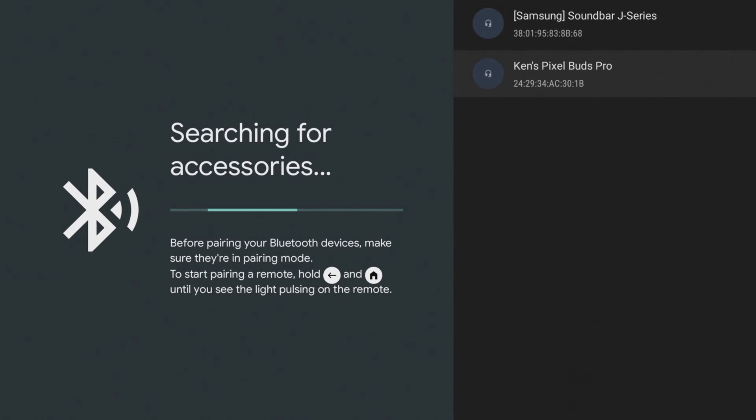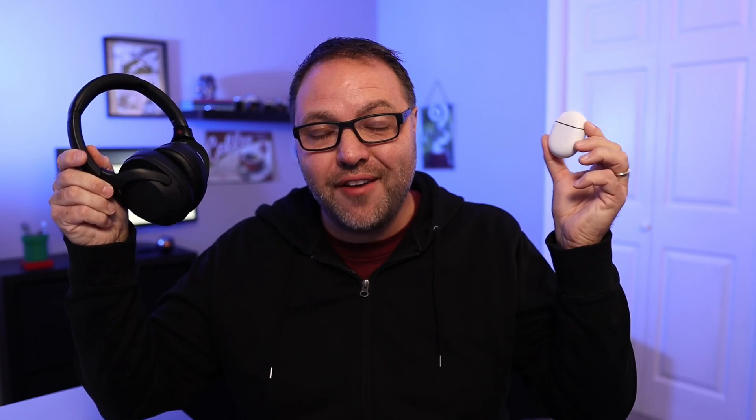Hey everyone, it's Ken here from Northern Viking Everyday. Today I want to show you how to connect your headphones to your Google Chromecast with Google TV. It's really quite simple to do and it'll allow you to listen to music or watch movies with your headphones or earbuds. So let's go ahead and dive right into making the Bluetooth connection.